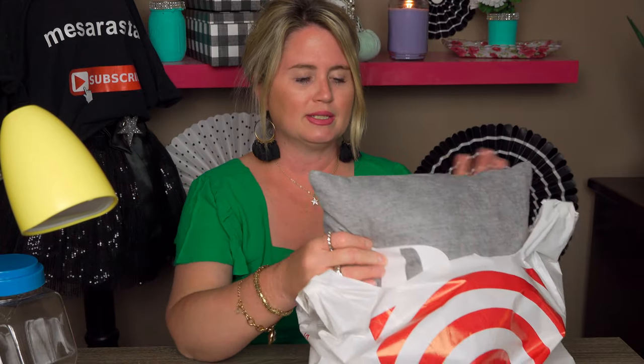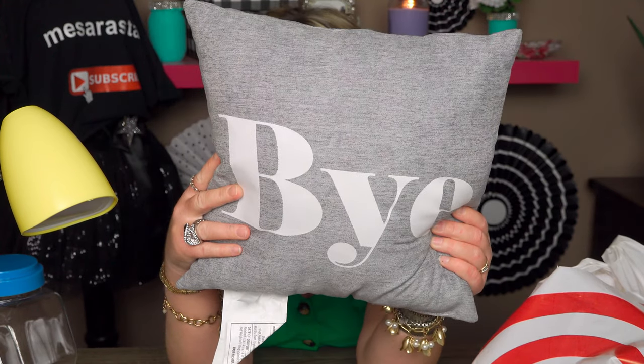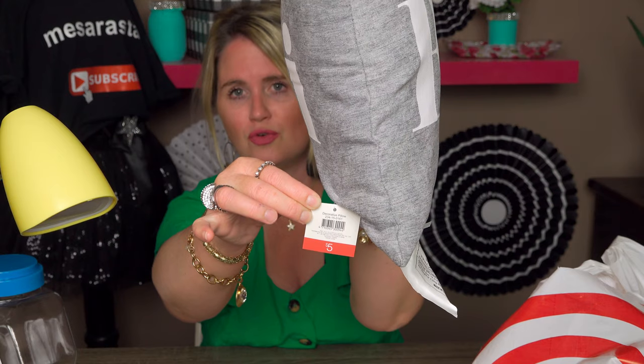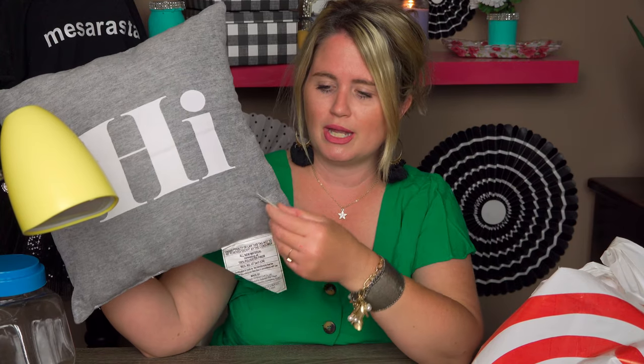The next thing I got was this pillow — so dynamite. I love it. It says 'hi' on one side and 'bye' on the other. So cute! This was the only one they had — I would have gotten two. It was normally $5 and I paid just $2.50. My daughter wants it for her room, which is totally fine. Otherwise I would have put it in my front room on my club chair in my entry area. Isn't that precious?